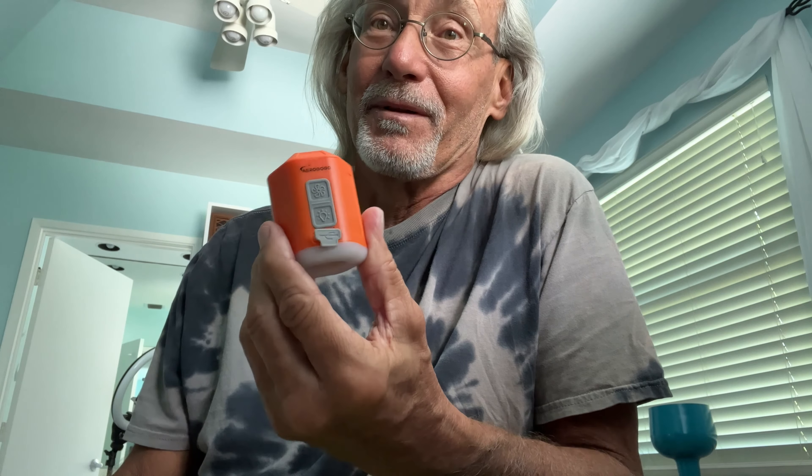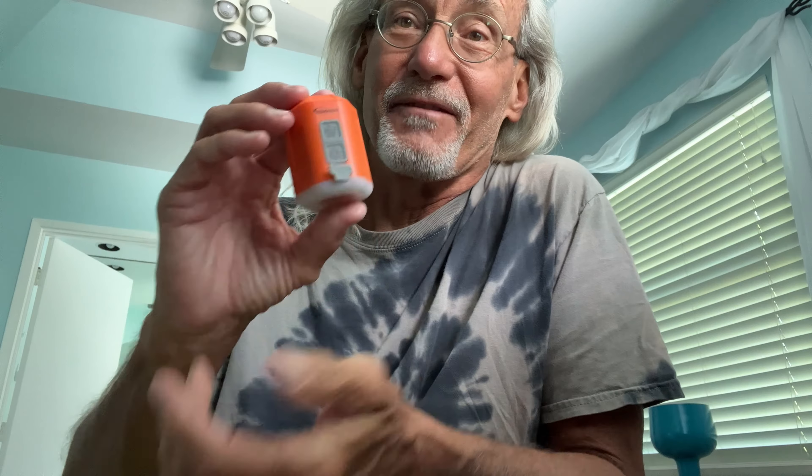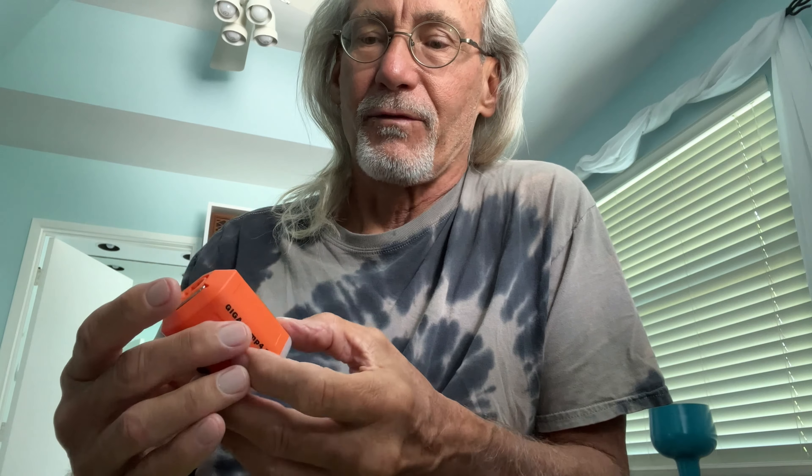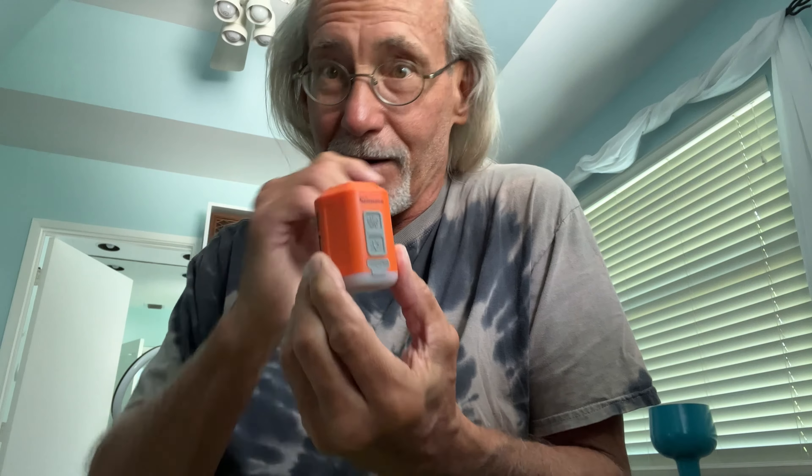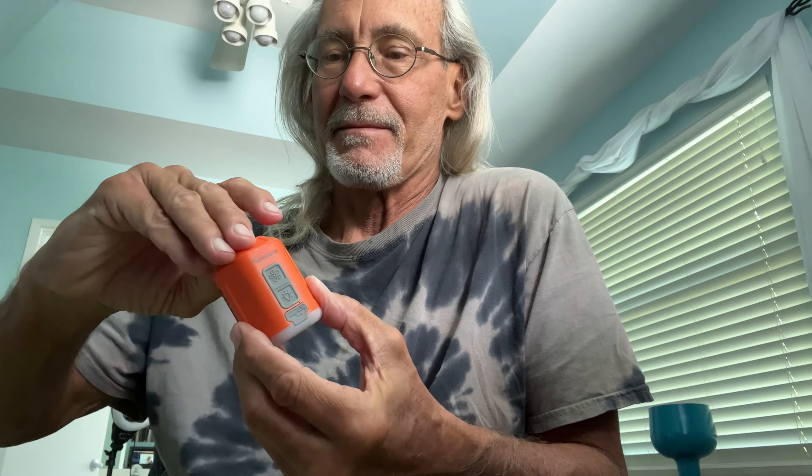I just got this in the mail and I gotta say I'm pretty impressed by it. It's a pretty phenomenal piece of technology, very simple to use, and it's so small you can hide it in your hand. This is called the Giga Pump 4.0, and it is amazing.